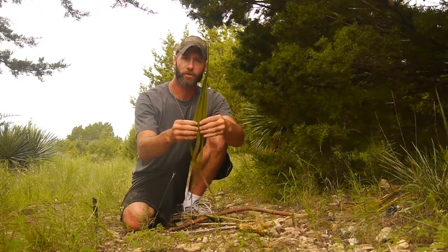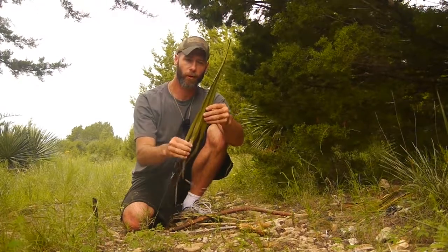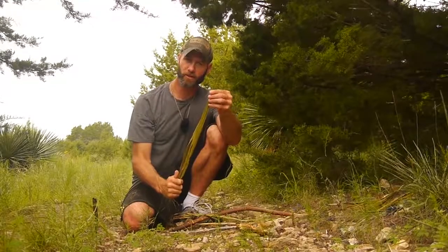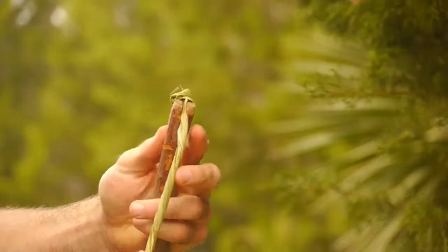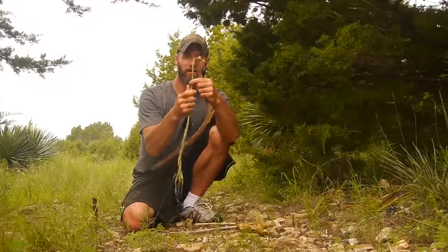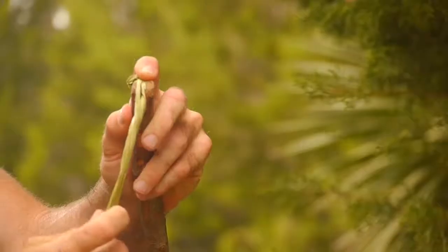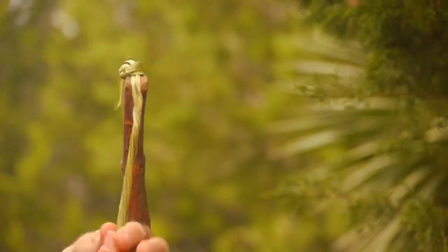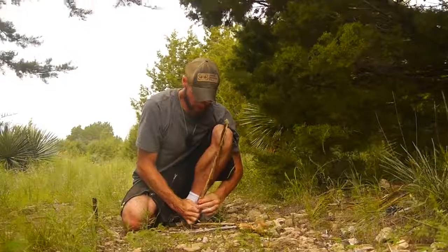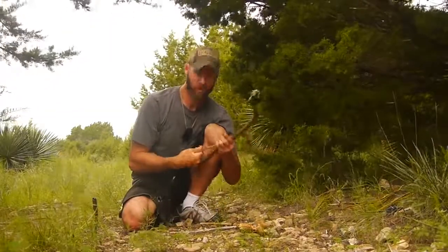This comes from the palm frond — it's more of the fan-shaped palm frond. I've just taken the center strip out because it's long enough, tied a little knot at the end so that it would fit in the notch, and then I'm just kind of wrapping it up to give it a nice uniform shape so it'll be smooth enough to use on a bow drill.